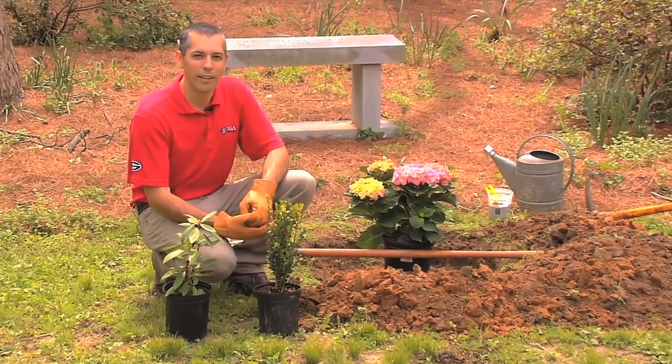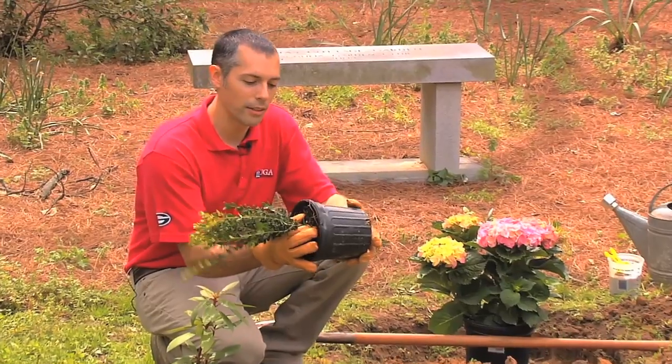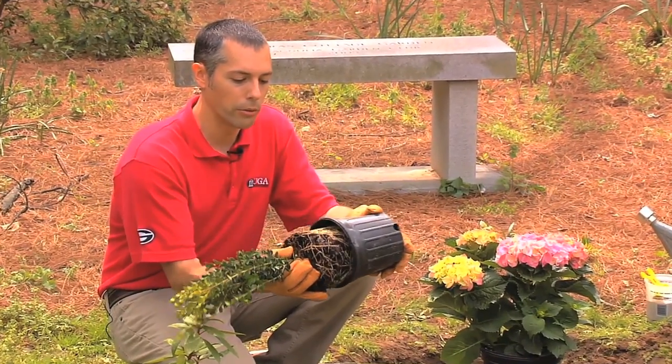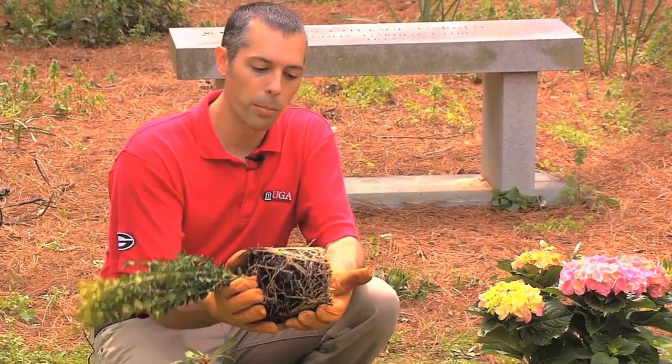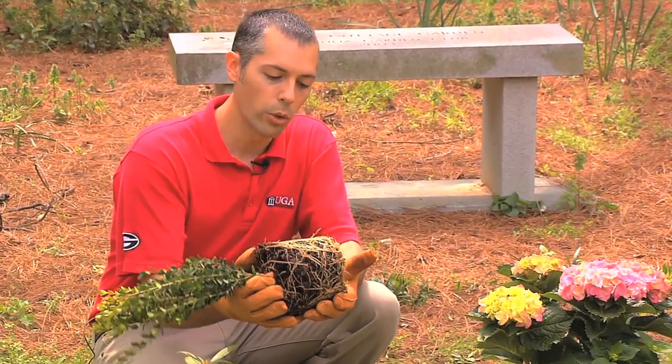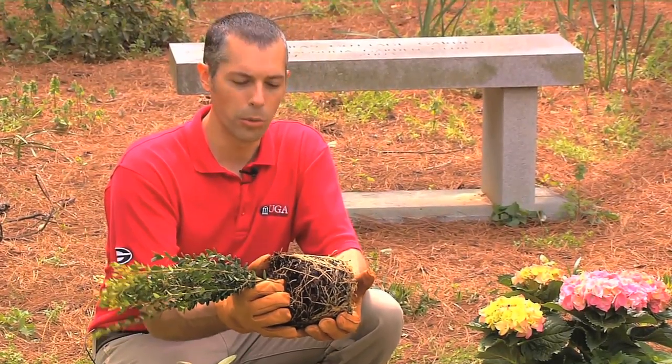First thing you want to do when you buy a plant is take a look at those roots at the nursery. Don't be afraid to pull it out of the pot and see, do we have healthy roots or sick roots? This is a great example of a healthy root system — nice and full all the way to the bottom, with nice white or sort of white-green colored roots. That's a good healthy root system that you want to start with.